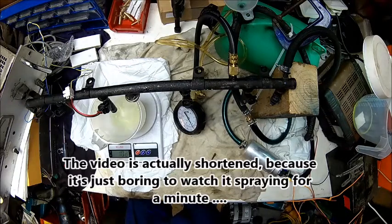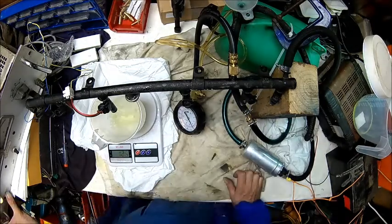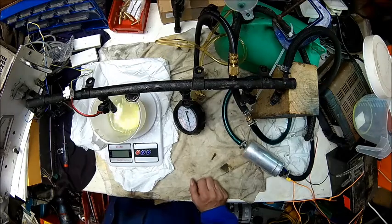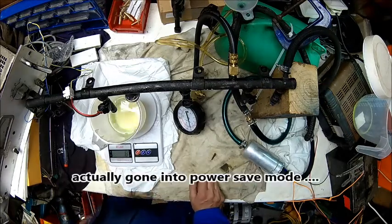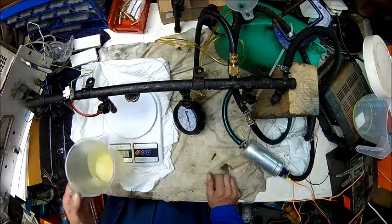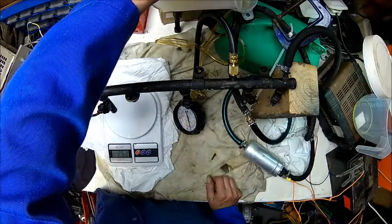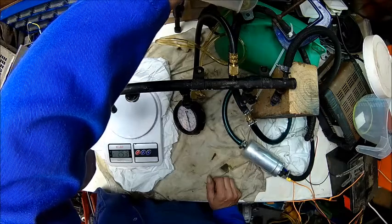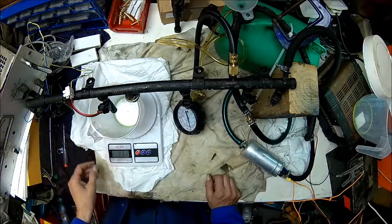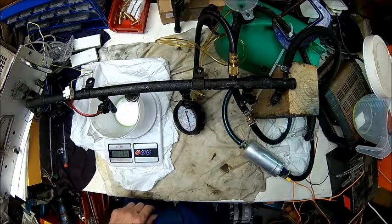I'll do it for a minute so it will be more repeatable than if I do it for a shorter time. The scales just stopped working - I love these scales. It doesn't matter, we empty that or take it off. We sprayed 175 grams of fuel on this first injector. Let's try the next one.